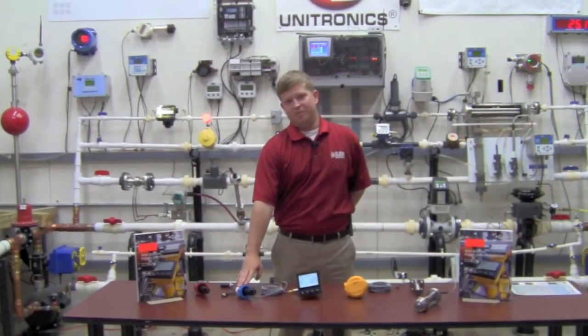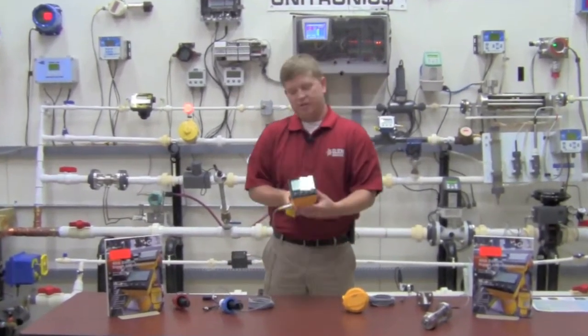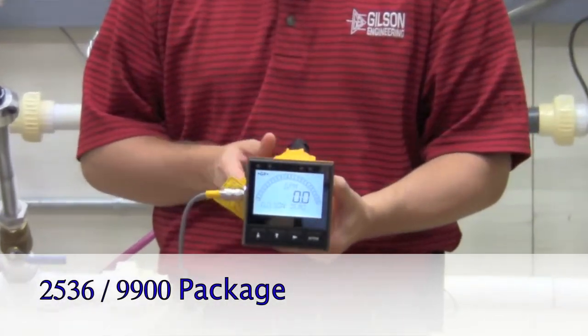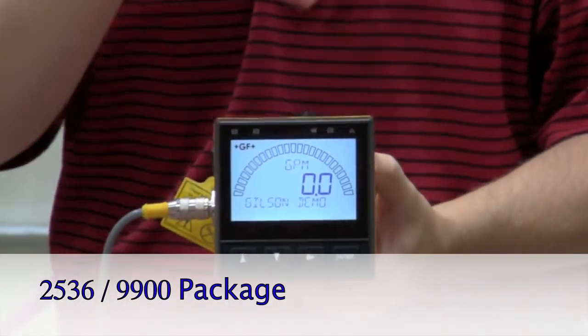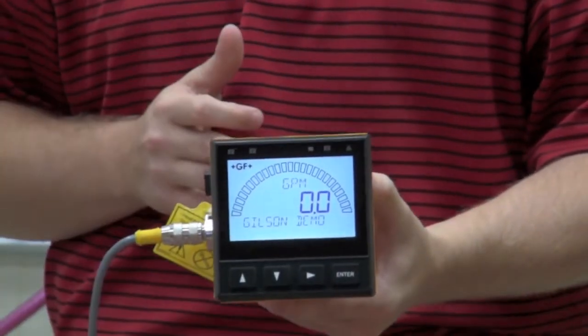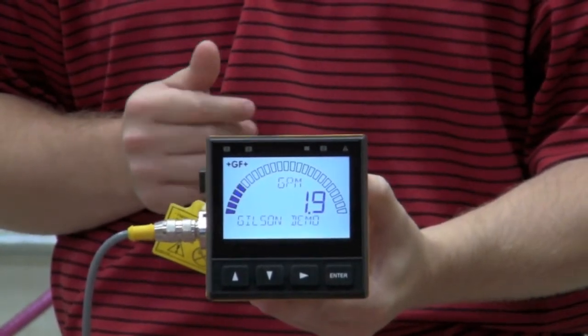Not only do we offer different materials for the body and rotor, we also have different electronic configurations for each sensor as well. As you can see here, this is our 2536 sensor paired up with the 9900 electronics unit, offering a huge display with a backlight and also a nice bar graph feature, so you can see it reacts even as I'm just flicking it here.